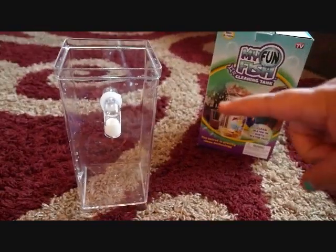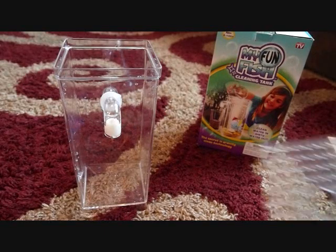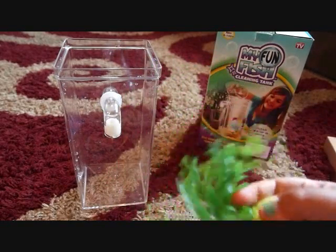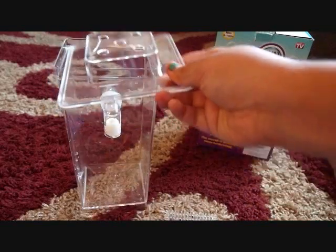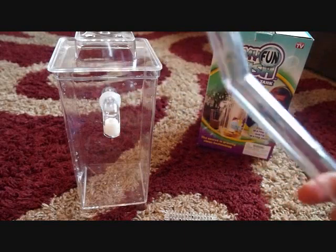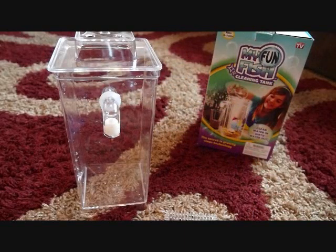It comes with the tank, this grill piece, a little plant to decorate, and a light for the top. This cap piece — I think it might be glass. And it also comes with rocks.